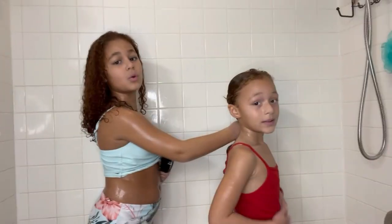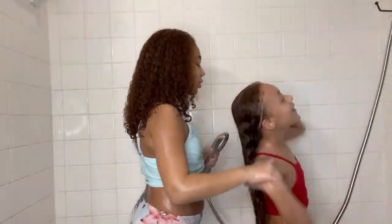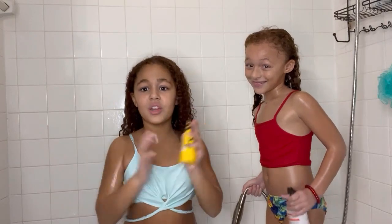We are going to rinse this out. That concludes our wash day routine. Thank you for watching — wait, we are not done with the video yet!